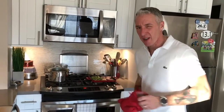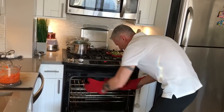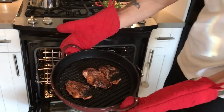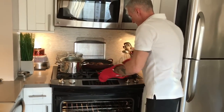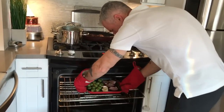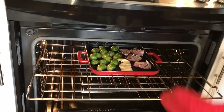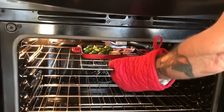Sounds like our chicken is just about done. We're going to get those guys out right now. Oh yeah — look at those. Personal preference — we like it nice and crispy. We're going to leave that broiler running and put the veggies in real quick. These will take much less time. Right at the center of the broiler — you can see how high up that is. Let's slide that back in there.